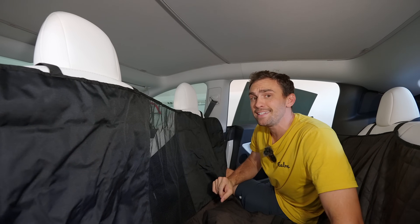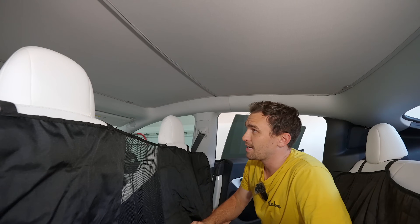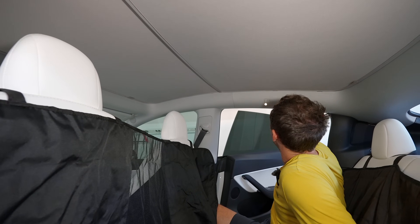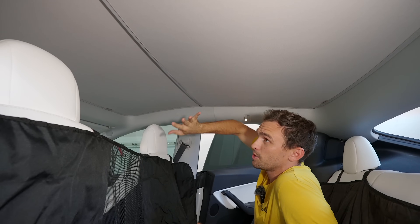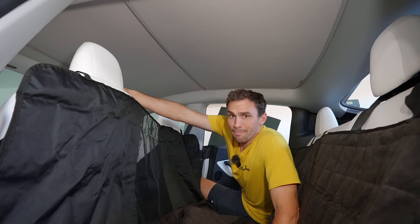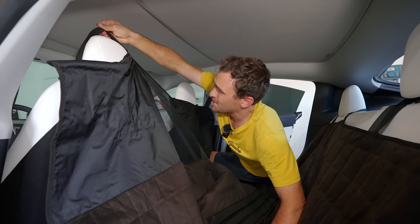Summer's over but these deals are just heating up. This Vion sunshade seems to be the best one I've tested because of how rigid it is and how tight they keep it with no sag around the edges — another product I highly recommend.